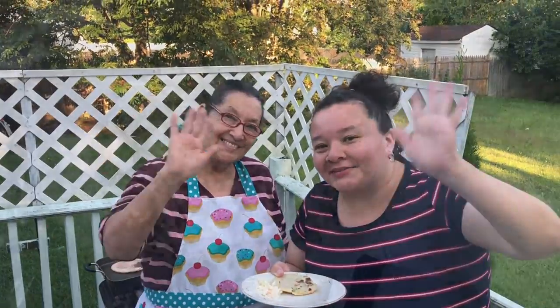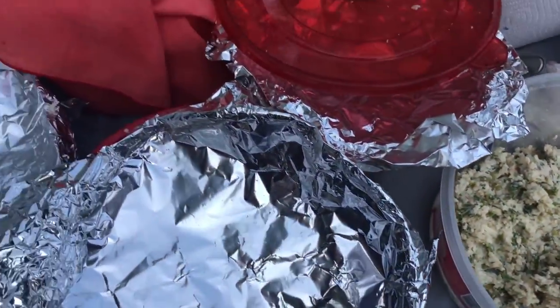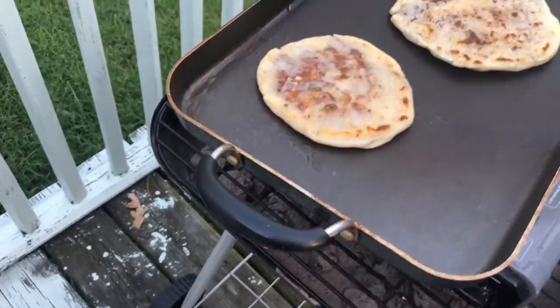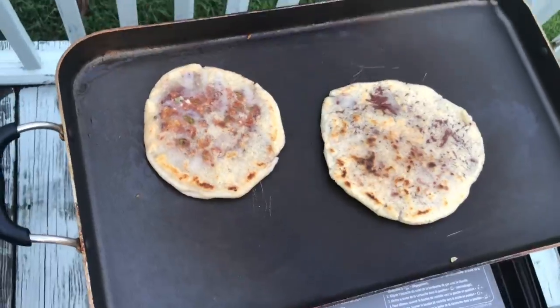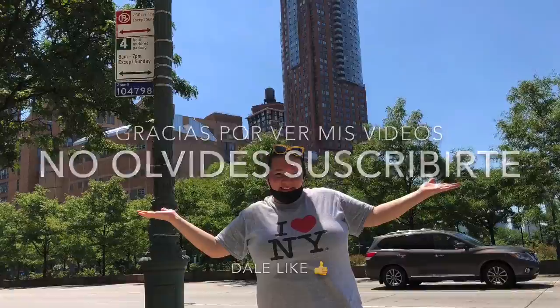A las mascotas hidratémoslas, a los niños también, y nosotros también tomemos mucha agua. ¡Bendiciones, bye bye, gracias! Thank you for watching. No olvides suscribirte a mi canal, dale like, aprieta la campanita, y nos vemos hasta el próximo video. ¡Gracias!